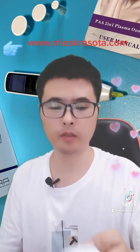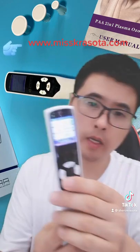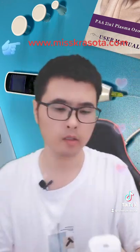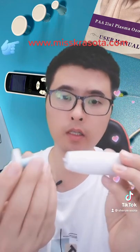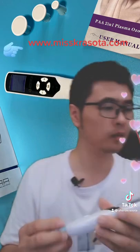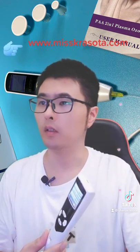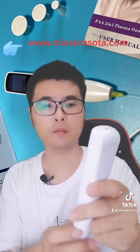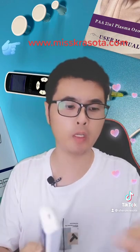Now let me show you the second motor — the ozone motor. The ozone motor uses cold plasma. Screw the attachment onto the pen like this.